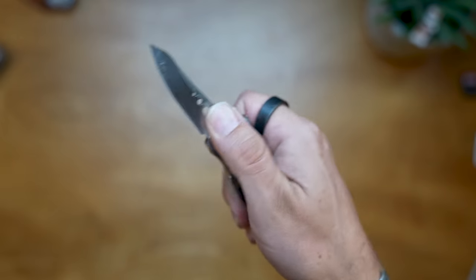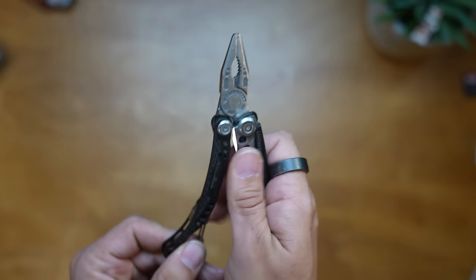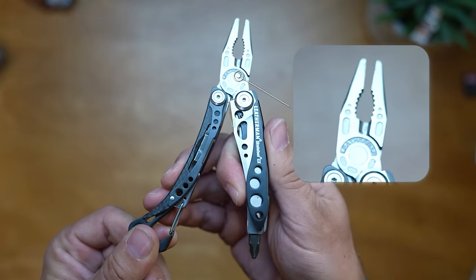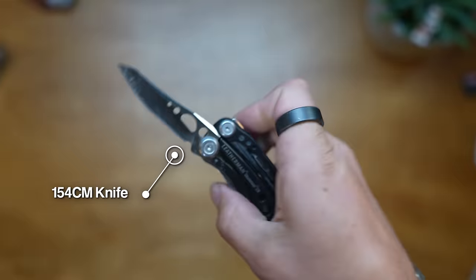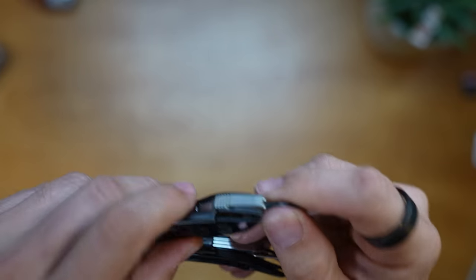It comes in at $90, so it's on the lower end. Multi-tools are super expensive these days, and it's got seven tools, which is not a lot - some go up into the high teens. It's got seven of the most useful tools you might use: needle nose pliers, regular pliers, wire cutters housed in the top, hard wire cutters, a knife, a carabiner that doubles as a bottle opener, and a large bit driver.